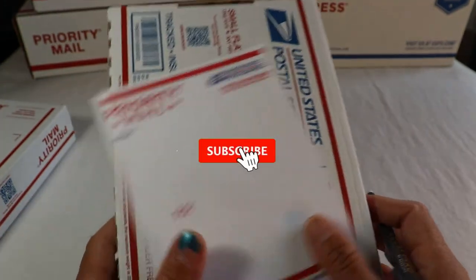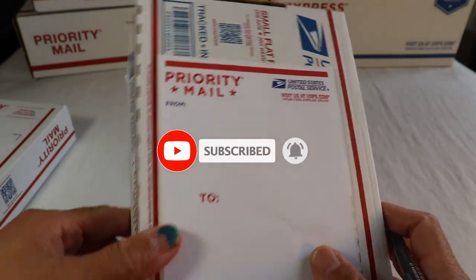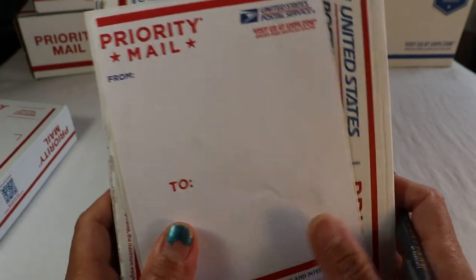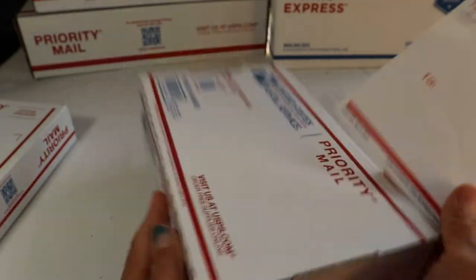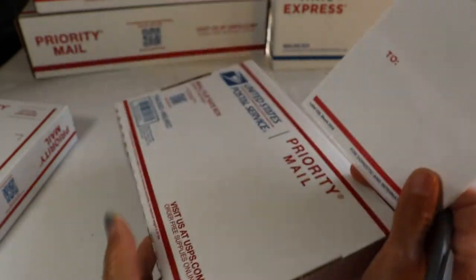Marking: use an ink pen or permanent marker. Pencil is not allowed. I always say this because — I don't know — people still do that. Anyhow, this is the right label and the right box for the small priority mail small flat rate box.